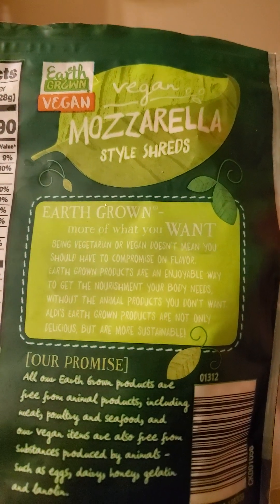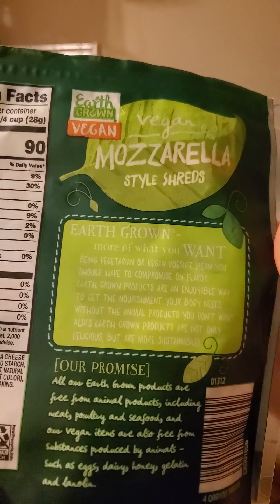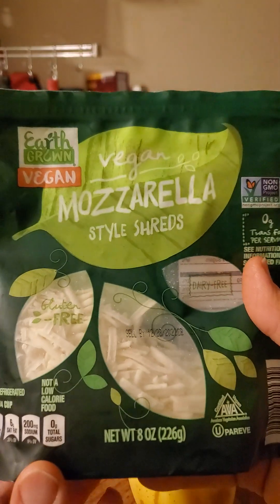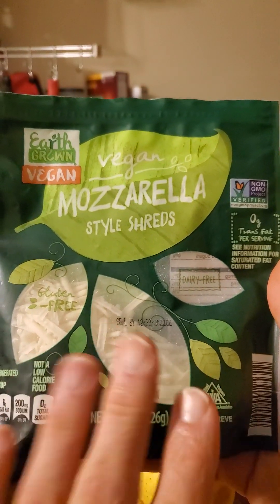Now you're probably thinking to yourself, Glenn — if you've been around for a while watching my videos — why are you reviewing this again? Well, here's the reason why. At some point, without announcing it to customers and without making a notice on the label, they changed the recipe.